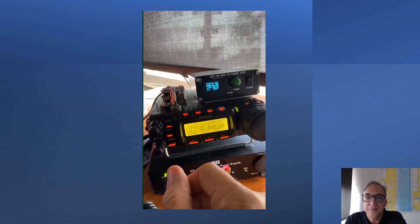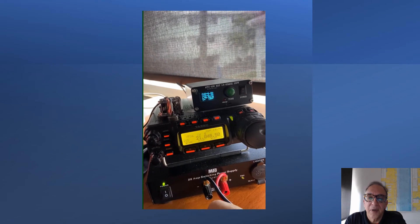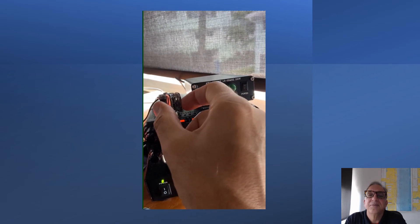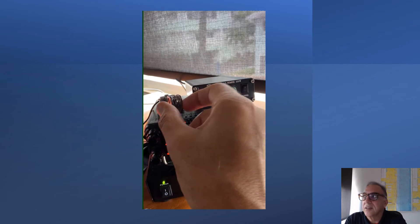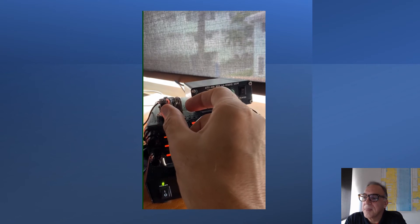That should have been QRL and then a question mark, but it was just QR and a question mark. I'll do it the correct way right now — it's QRL and a question mark. I'm not hearing anybody responding, so the frequency is not in use. Sending test from W3DDS, then repeating the call sign W3DDS.